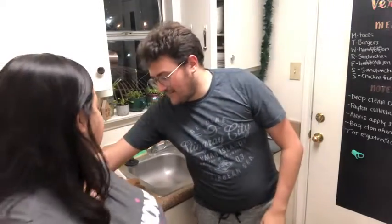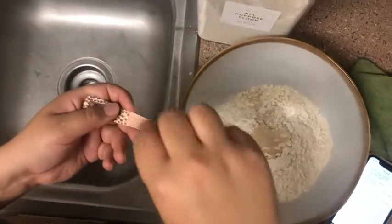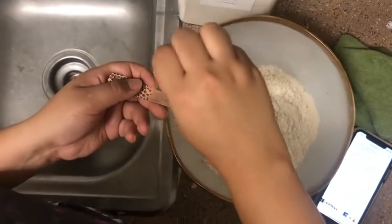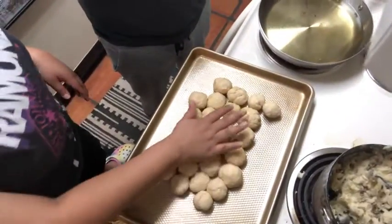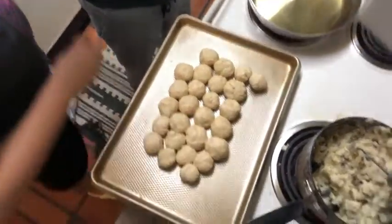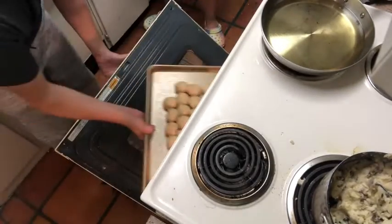Now we've got our rapid rise yeast. Three cups of flour, one and a half tablespoons of instant rapid rise yeast, one fourth cup of sugar, and a teaspoon of salt. Let's show off — those are dough balls. Let's see what's going to come out after 17 to 18 minutes.